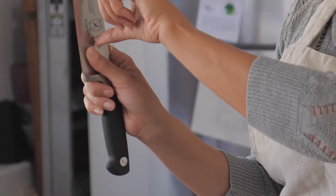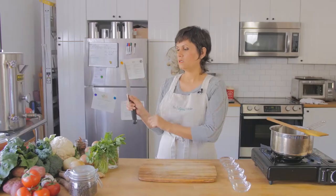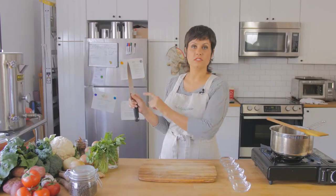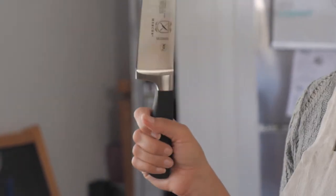That's because this is the part of the knife that we're going to use to cut. We want to bring our hands closer to it so we have more control over the knife. Another thing I like to show people is the difference between how they used to hold it and how choking up feels. Go ahead and grab the knife at the bottom and move it around in your hand a little bit.